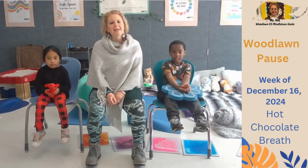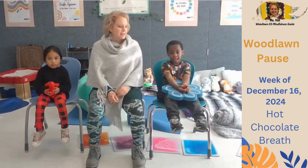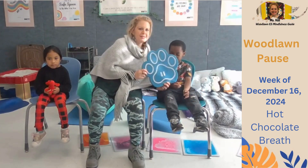I'm Miss Hill, your Mindfulness Guide, and I'd like to invite us all to practice our Woodlawn Pause together.